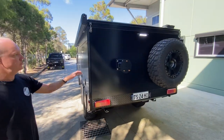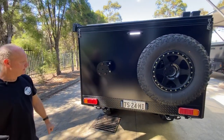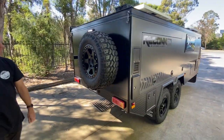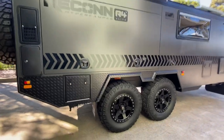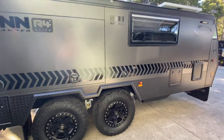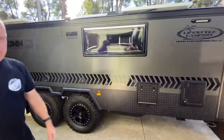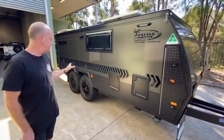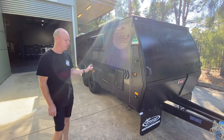Round the back, we've got the optional wheel carrier fitted. We've also got the upgraded air suspension on this model. When we get around, we'll show you that. The standard suspension is the ATX Cruise Master with the coil spring.